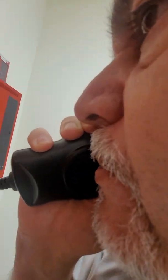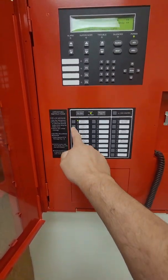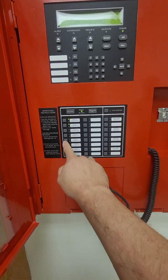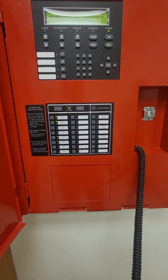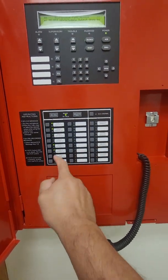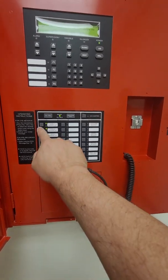Test one two, test one two — and that makes the announcement to the selected floor. If you want to do multiple floors, just select the floors that you want. Here we're talking to floors one, two, five, and six. To turn off the speakers for those floors while the microphone is engaged, deselect the floors and you're back to normal.